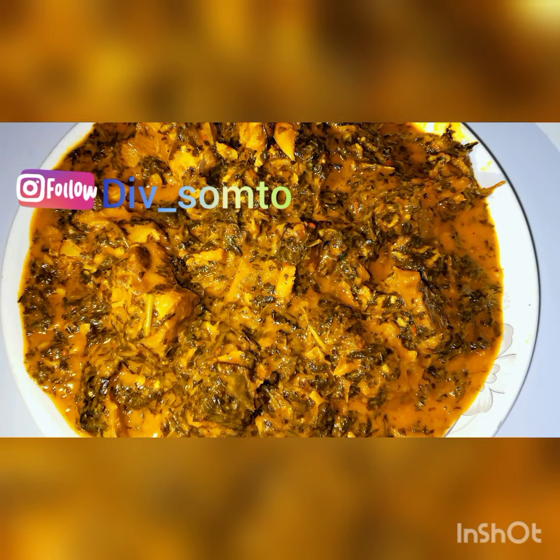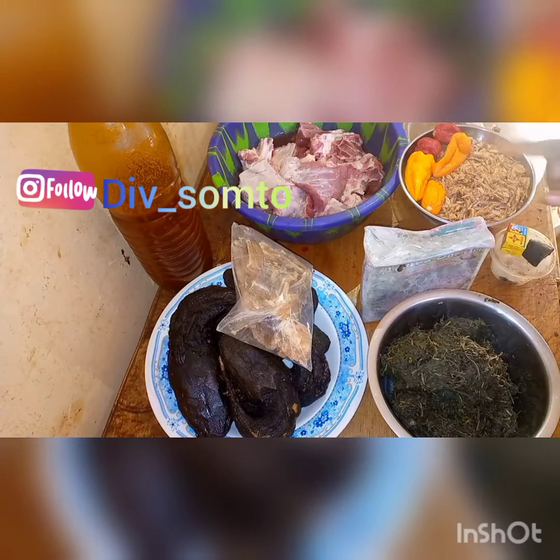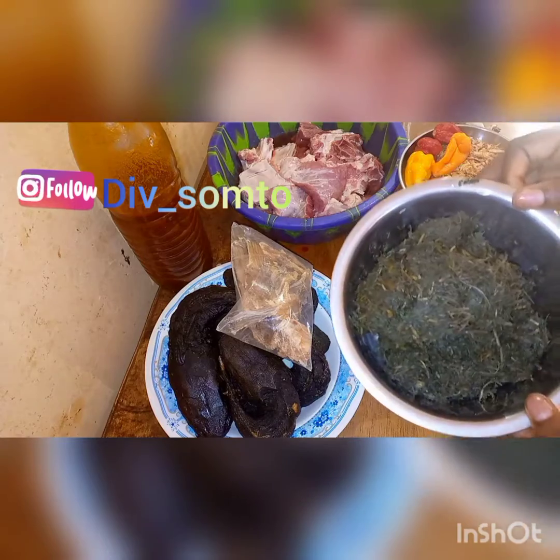Hi loves, welcome back to my YouTube channel. If this is your first time stopping by, please subscribe. Today I want to show you how to make bitter leaf soup.